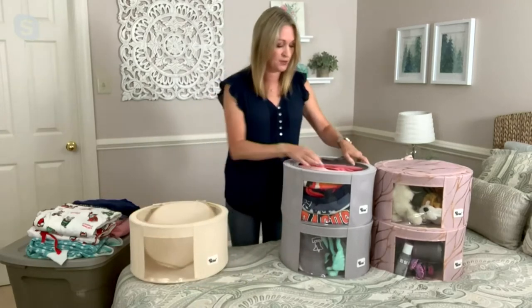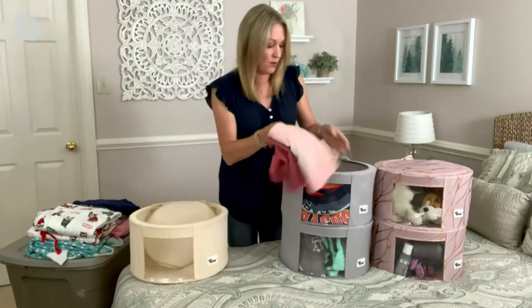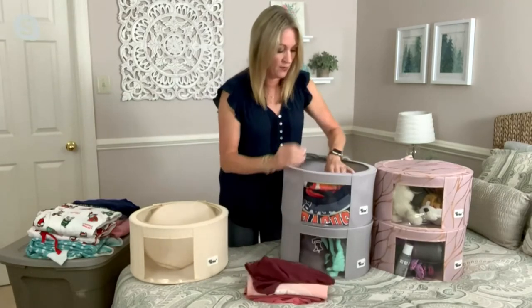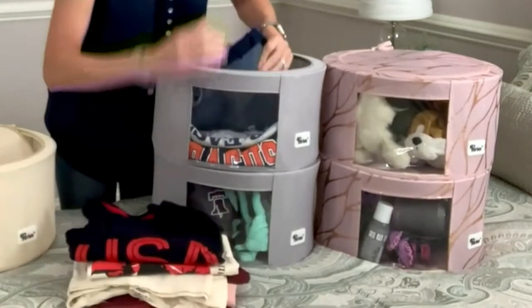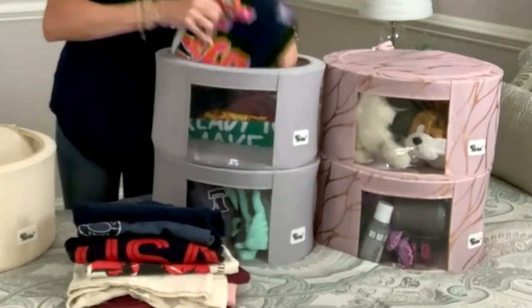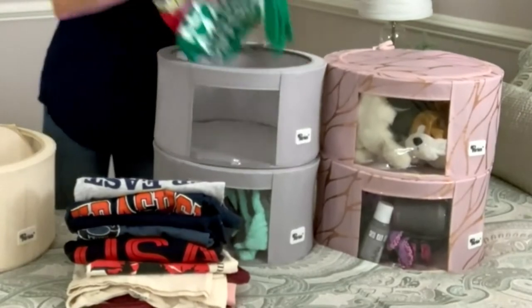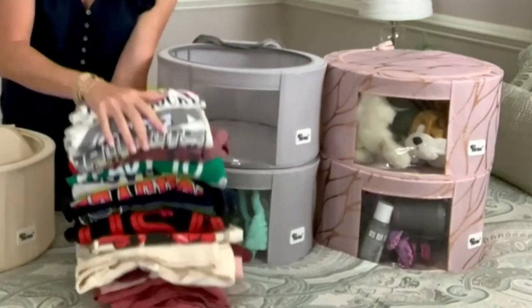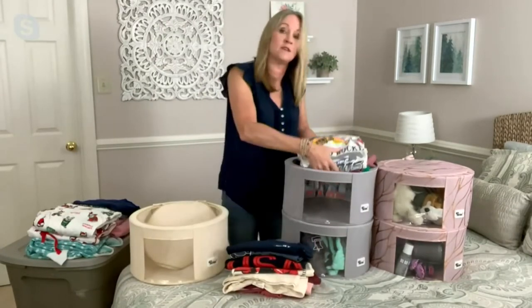So I'm going to undo this one and show you. These are just my son's t-shirts, and we've got 15 t-shirts in here. So they do have a pretty nice capacity for your off-season clothing.